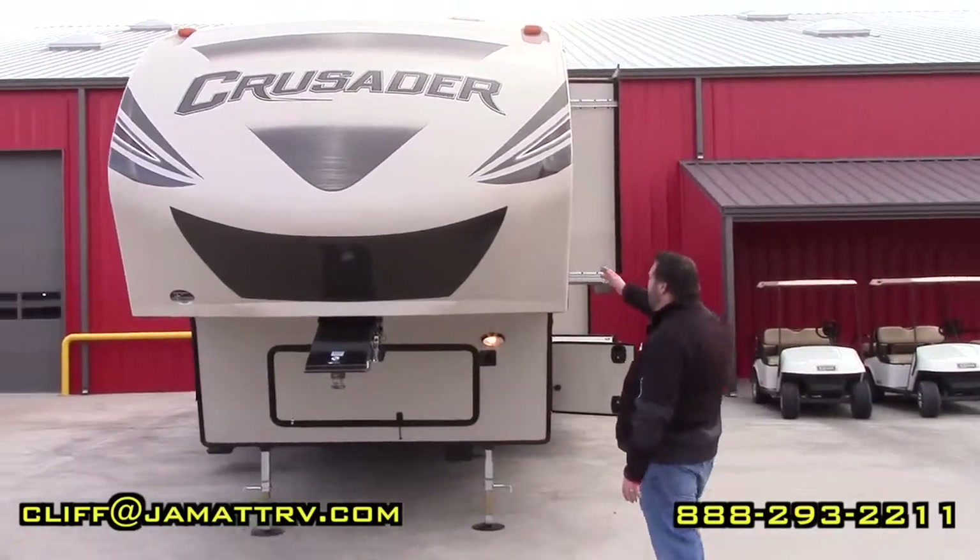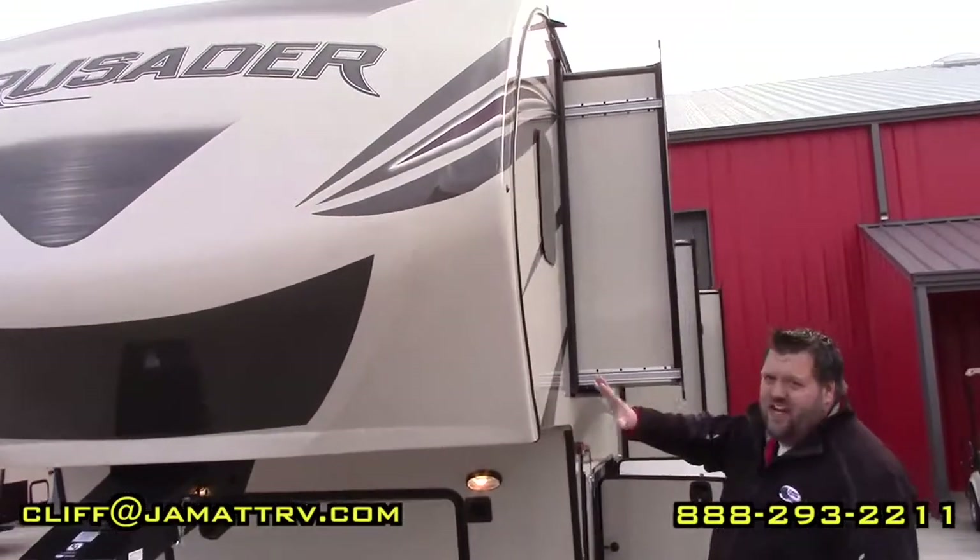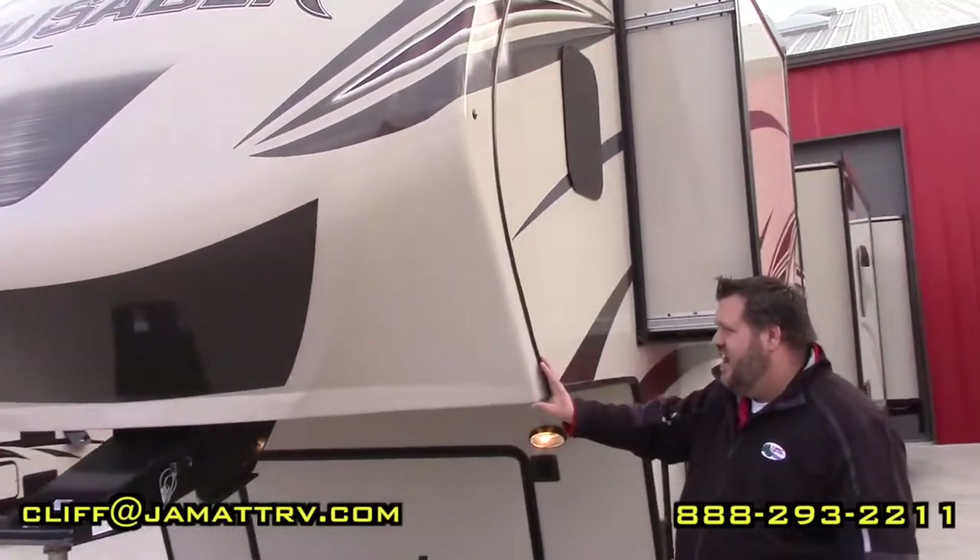First off, you can see the fiberglass front cap. It actually changed color to kind of mold with the rest of the camper here. It does cover your corners as well.